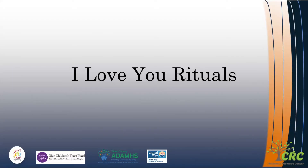Welcome to our strategy tip video on I Love You Rituals. I Love You Rituals are supposed to help with connection, and we want to really learn how to increase connection with our kiddos — whether that can be at home with parents, or it can also be done at school with teachers.